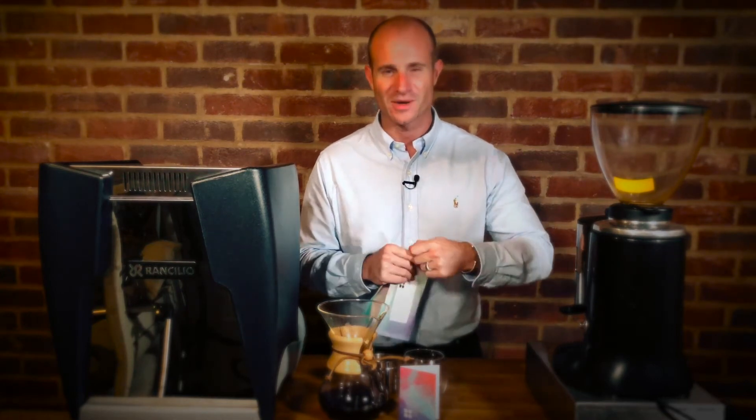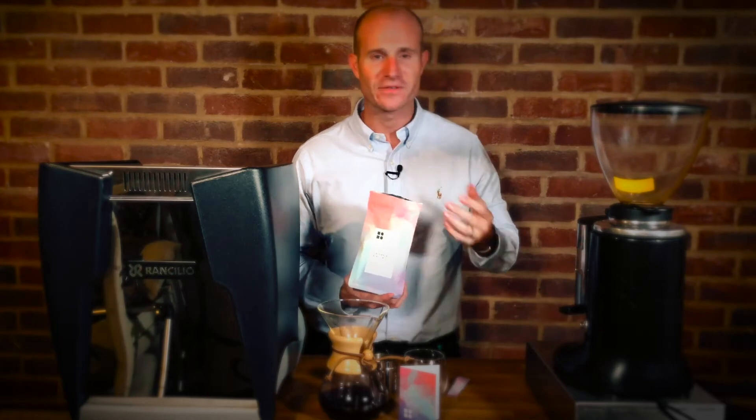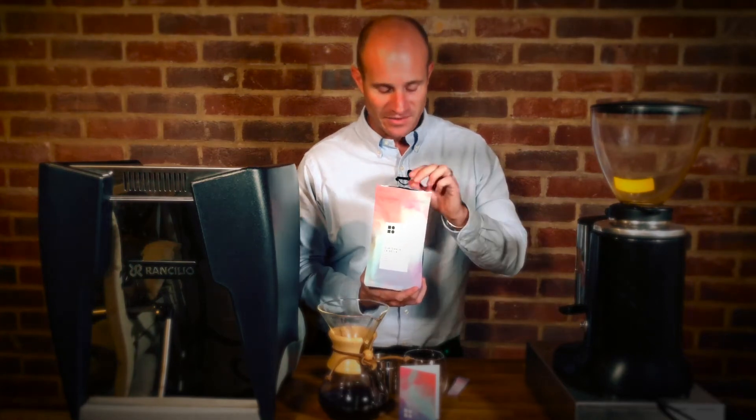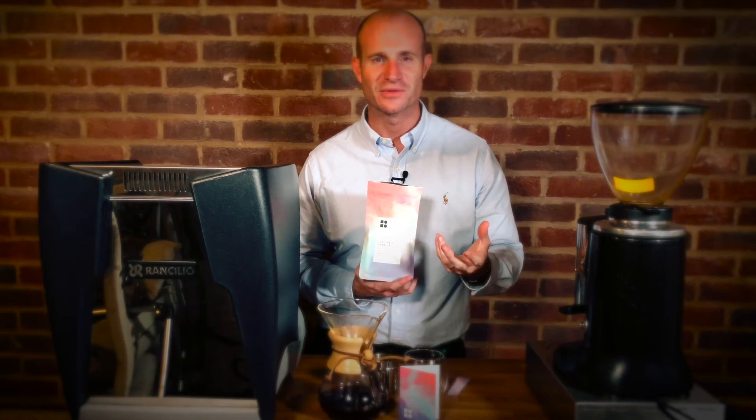One thing I want to point out about this is the fragrance, because I cannot begin to tell you what this smells like in a way that you could probably understand through a computer screen. When you open up the bag, it's just the sweetest thing you'll ever smell — absolutely fantastic. It's a little bit like walking into a Yankee Candle shop, where you get those aromas especially around Christmas time, those more chocolatey, fudgy sort of candle smells.